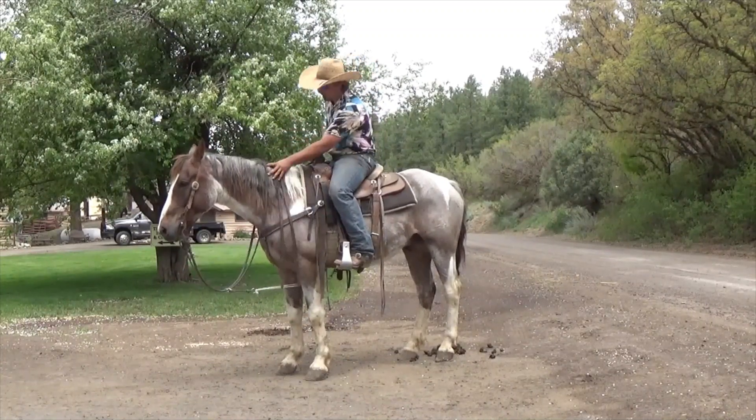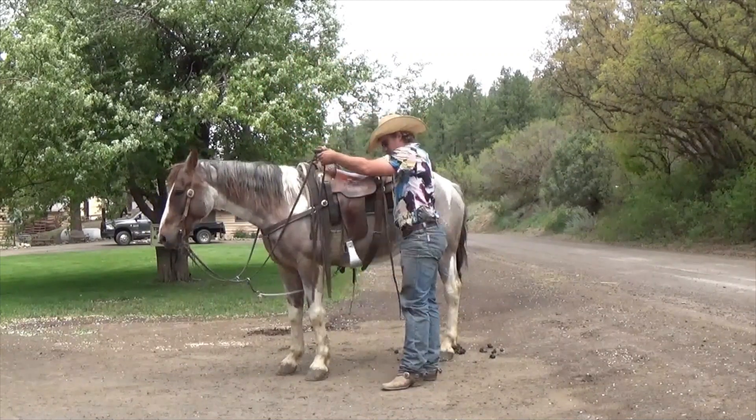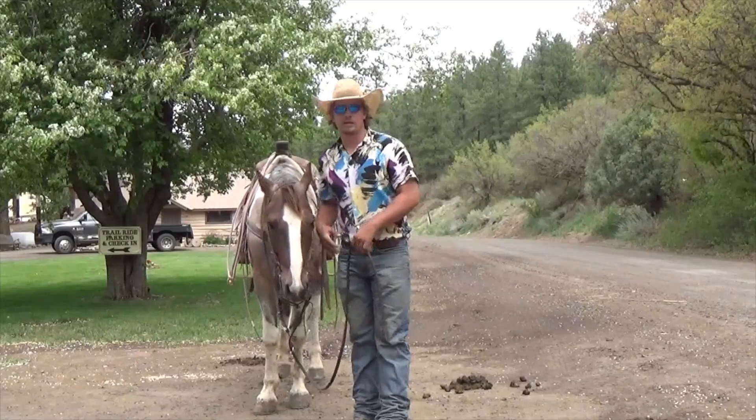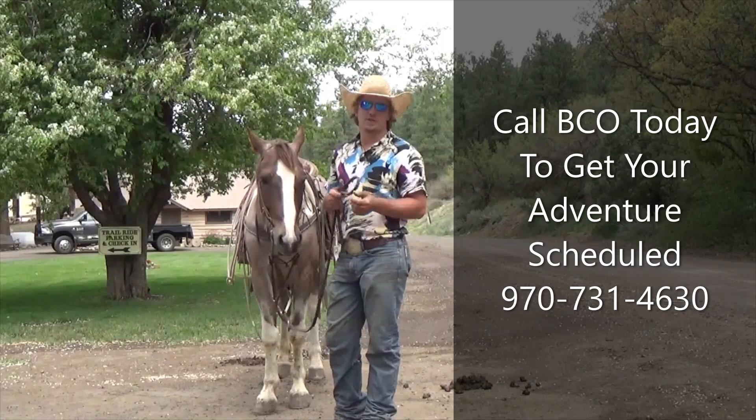Grab some mane, grab your saddle horn, or whatever feels right. Then you swing straight across and step down — just like that. Kick your foot out of the stirrup and you're good. Thanks for watching — we'll have some more videos up to help prepare you for your next hunt.